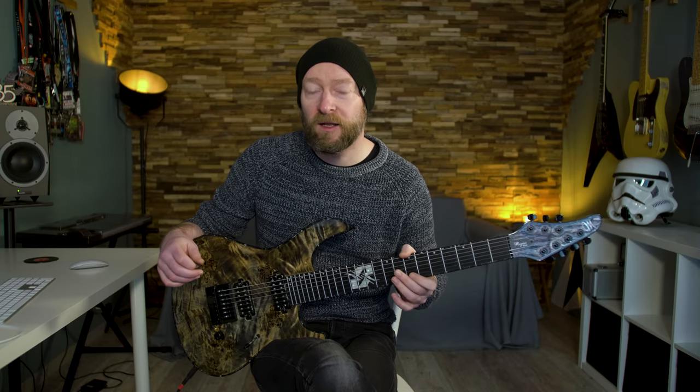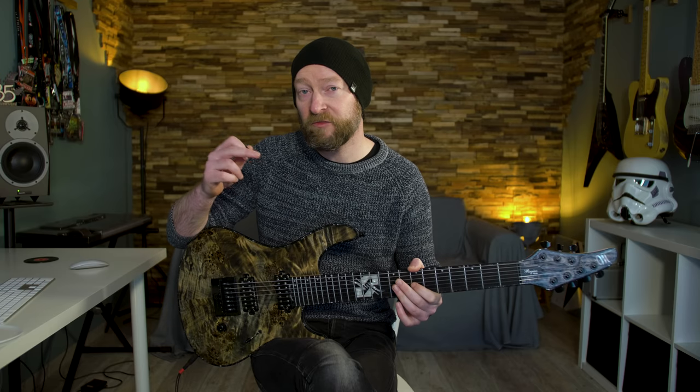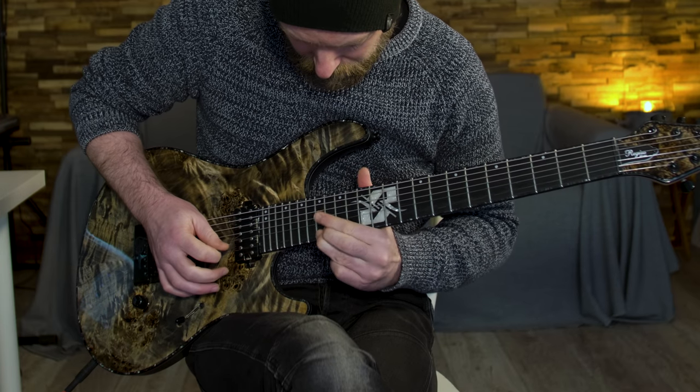The very last part is another finger tap — with this finger I play a little string bend, half step up. So in total, that finger tapping lick goes like this.